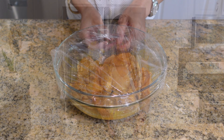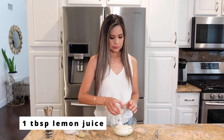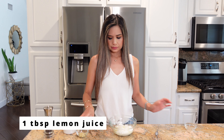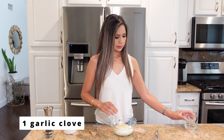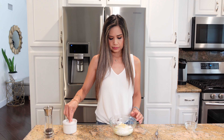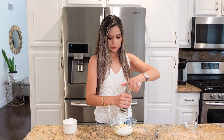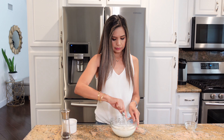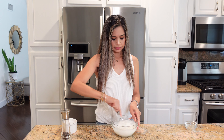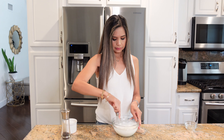Now it's time to get the yogurt sauce going. In a bowl here, I have one cup of Greek yogurt. And to that, I'm going to add one tablespoon of lemon juice and one finely minced garlic clove. I'm going to season it with some salt and pepper, and that's about it. Pretty easy, right? My son can honestly eat this for days with some pita bread. It's so refreshing and flavorful, and if you don't have Greek yogurt, you can also substitute it with some sour cream.